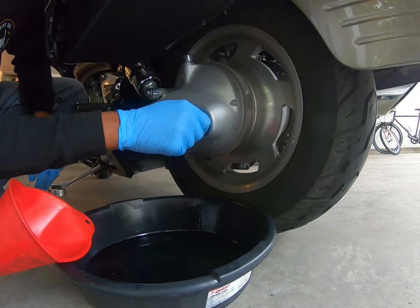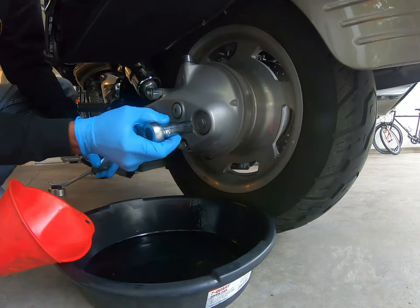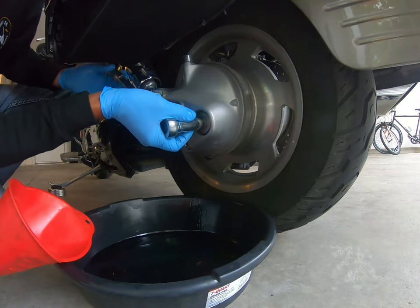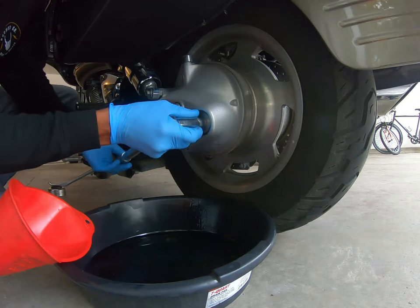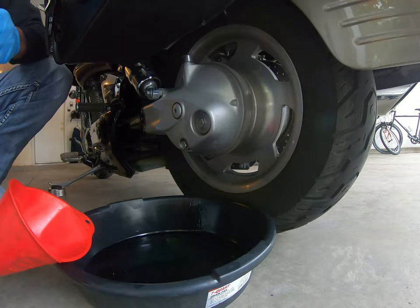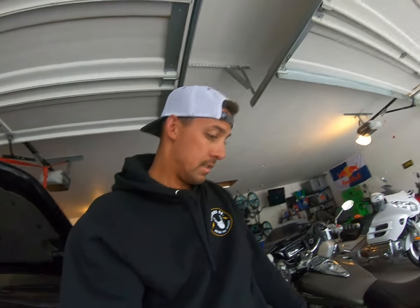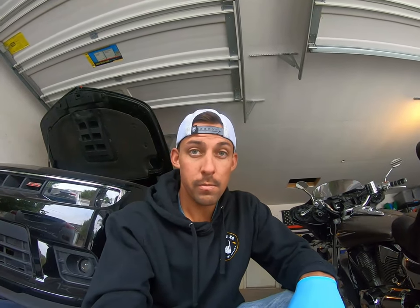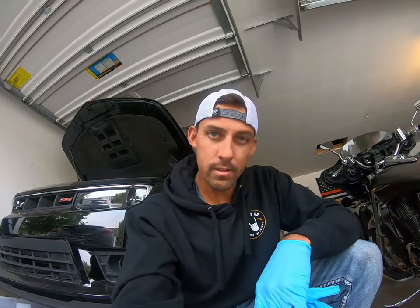Go ahead and thread the fill plug in by hand so you don't strip it. This is going to be the same — 14 foot-pounds, so listen for the click. Alright guys, that's it, we're done. Like I said, it's a short process and for just a couple-minute job it can save you a hell of a lot of money. If you got any questions go ahead and comment below and I'll catch you later.